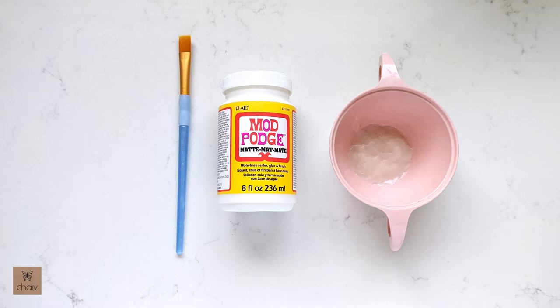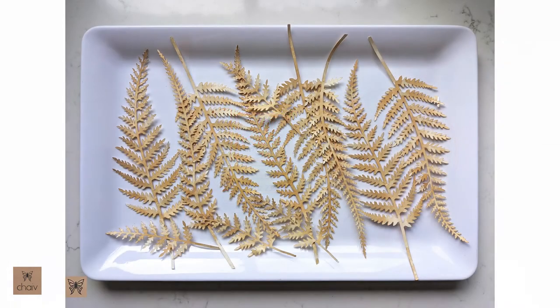So let's get started. For this tutorial you'll only need the Mod Podge or any other glue sealer, a small paintbrush, and a small bowl. For my paper decoration I'm using tea stained fern leaves from my design collection, and I will add a link to my tea staining video.